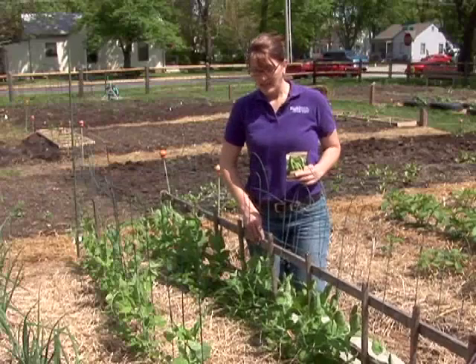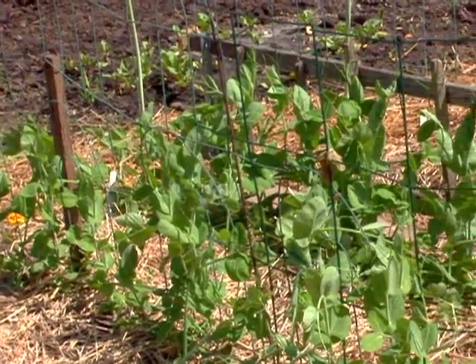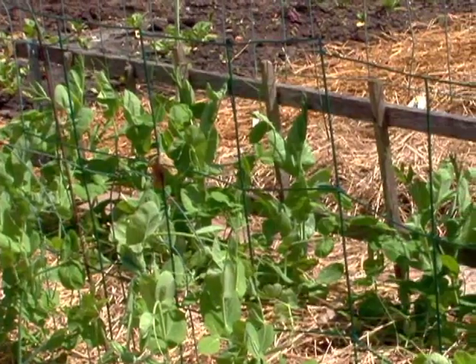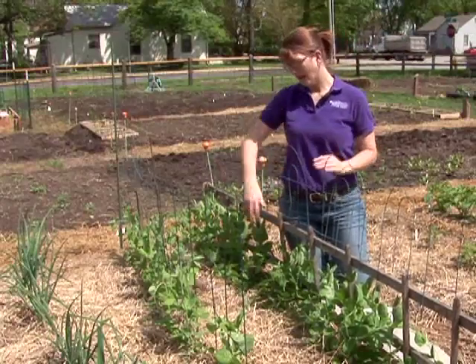After seeding these, or soon after, you'll want to make sure that you have some type of support system in place to allow the peas to climb on and grow up. A couple of reasons for this: one, you want to try to get them off the soil so that you don't have dirty fruit pods, and two, you can make room in your garden by allowing the plants to grow up rather than grow out in your space.